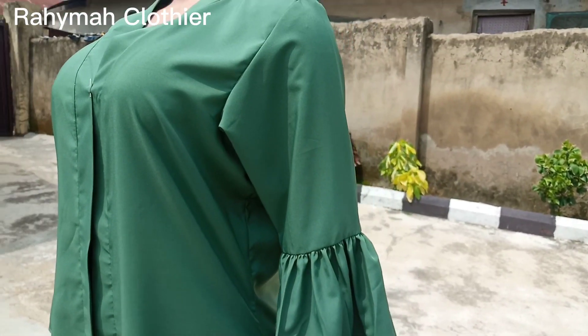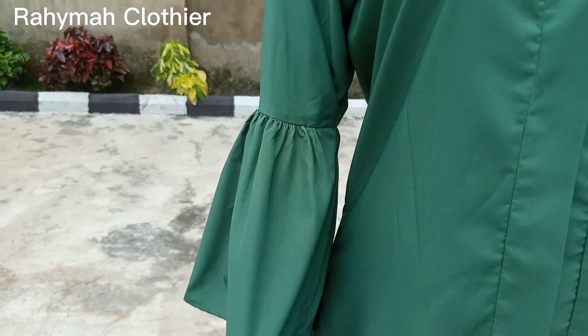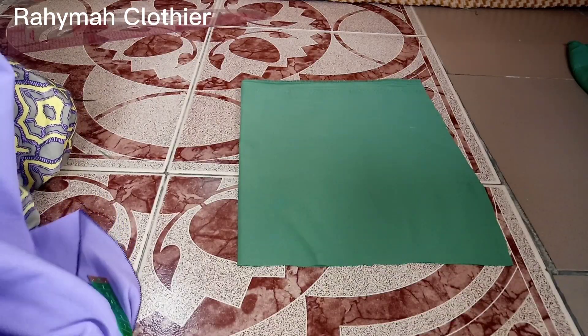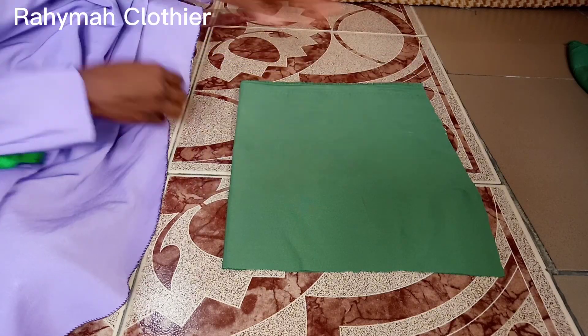Hello everyone, welcome back to my channel. In today's tutorial we're going to be learning how to make this beautiful sleeve. First, I've already cut out the fabric I'm going to be needing for the sleeve.